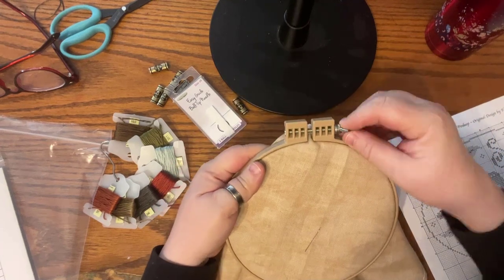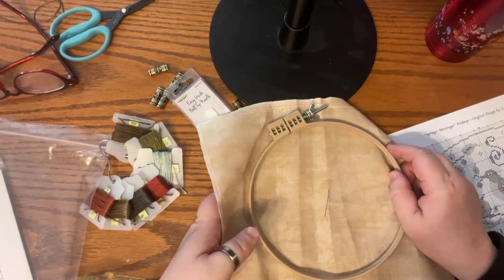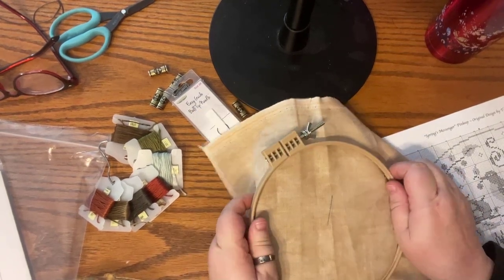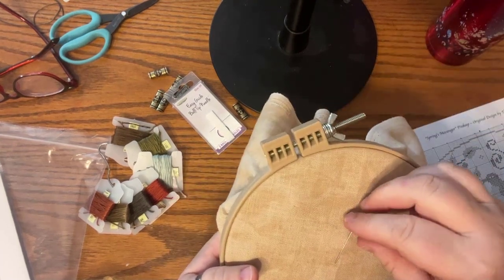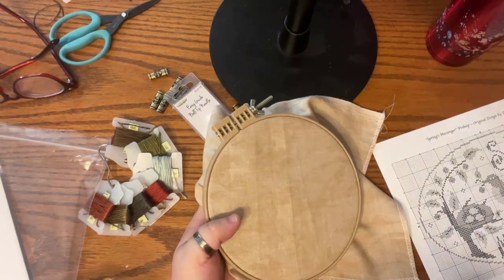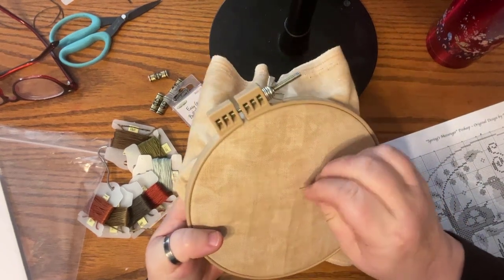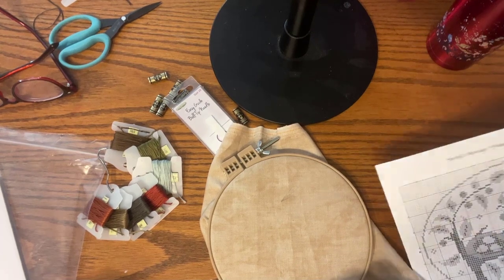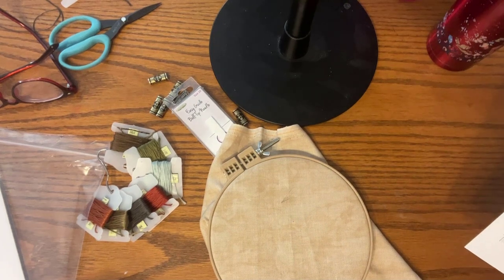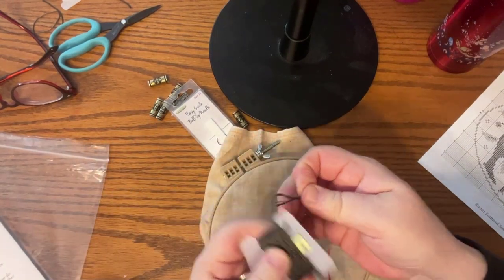I like the fabric loose like that when I stitch. I'm moving the hoop down a little so the center is positioned better. The needle I placed earlier is holding the center of my fabric. I shook the needle to mark that hole — that's my center starting point. I'll flash the chart quick and I can see the symbol we're starting with is an X, which corresponds to DMC number 844.